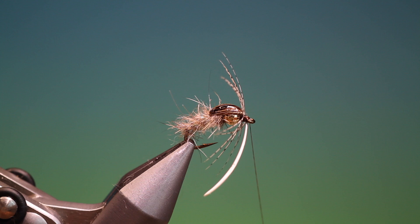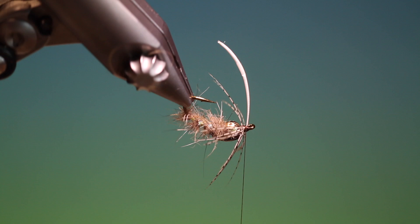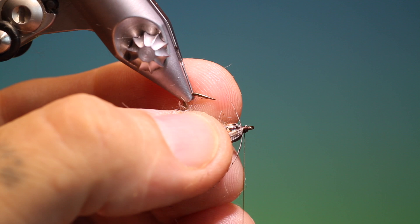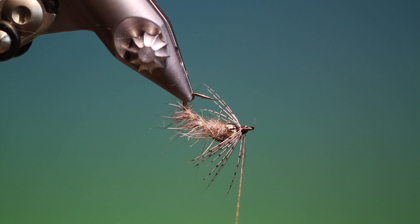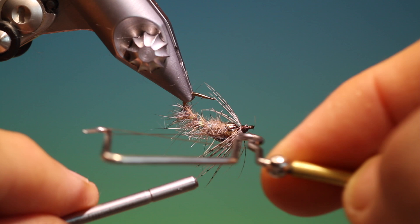We'll just put one whip finish in to keep it in position, turn it this way, come in with our scissors, and very carefully remove that. Then we can pull everything back and work our thread, building up a little head. Give it another whip finish, remove our thread, and there we have the Holy Grail Caddis. If you enjoy the videos, please like, share, and subscribe. Thanks for watching.